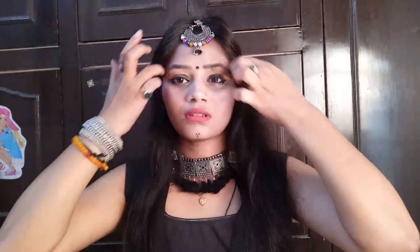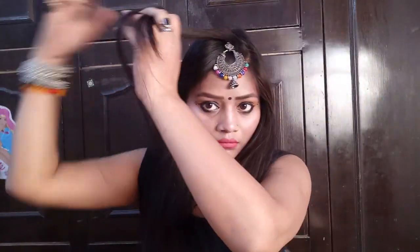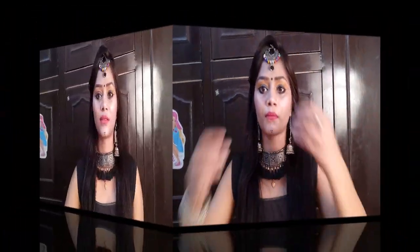Now for the hairstyle — I usually always keep the same look but I thought I'd change it a little. I tried a new hairstyle where you take a little bit of hair from the top, keep it up, and secure it with a Tic Tac pin. So friends, this is my final look for Garba night and Navratri.